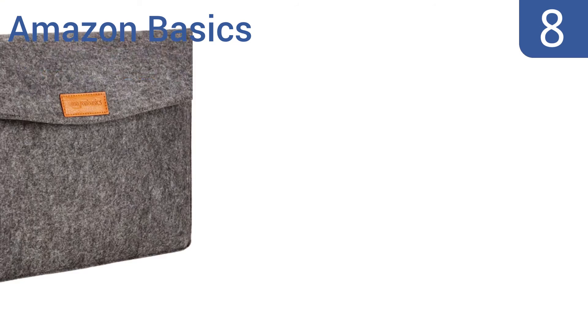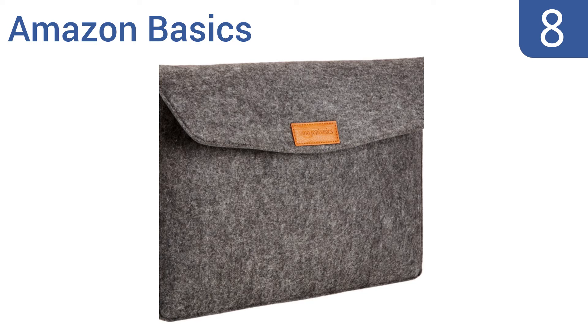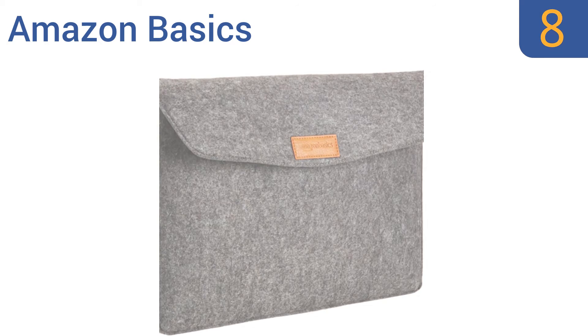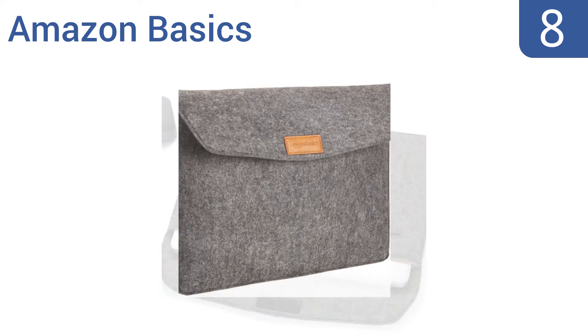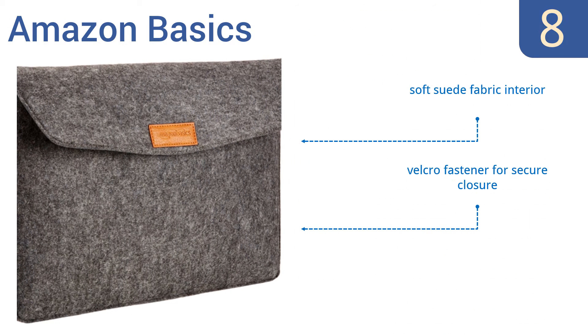Coming in at number 8, the Amazon Basics is a thin sleeve designed to protect your device from scuffs and scratches while inside another bag. It also has a smaller pocket for organizing your accessories or for tablets up to 9 inches. It includes a soft suede fabric interior and a Velcro fastener for secure closure. However, it offers no impact protection.